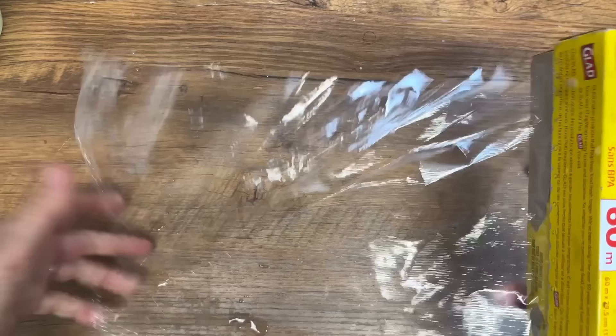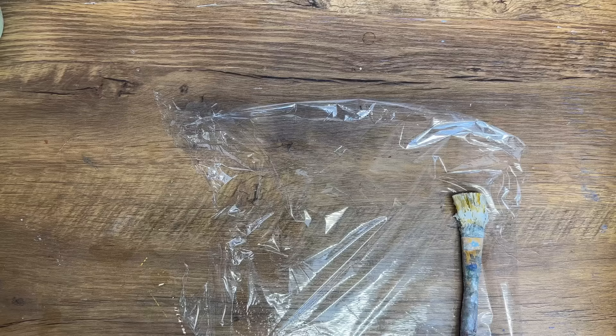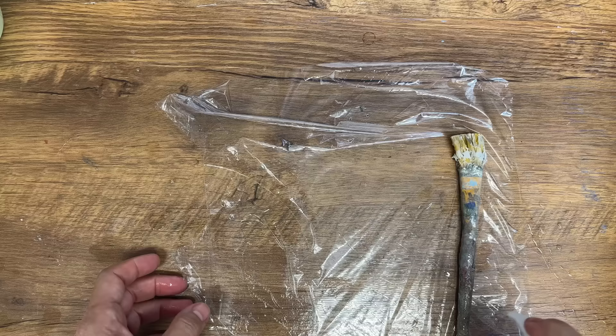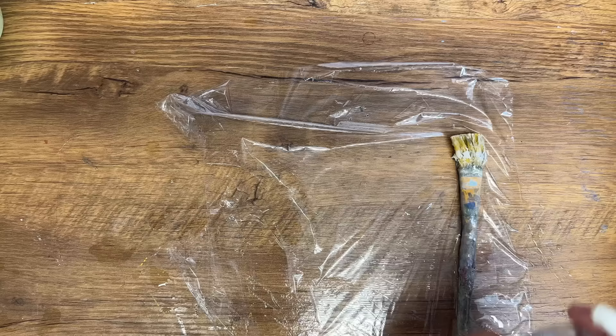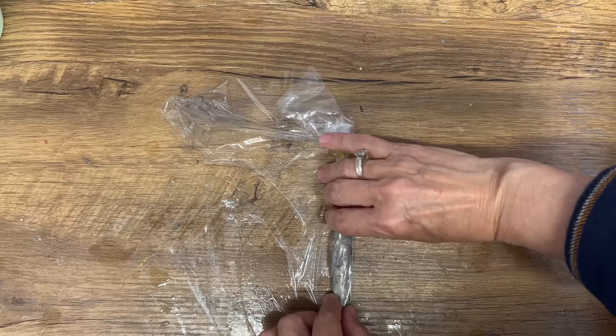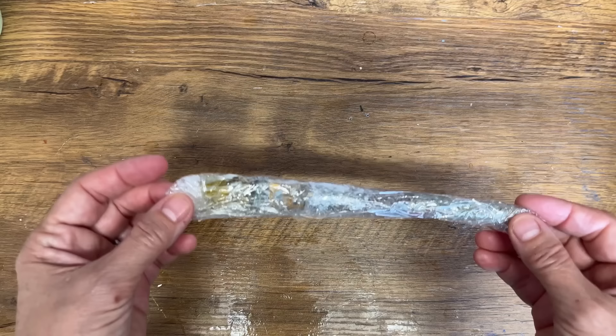I'm going to take this out, and next we're going to get some cling wrap. I'll cut off a piece about this size and lay the paintbrush to the side. Here is our secret potion: hand sanitizer. I'm going to squirt it over the whole paintbrush until it's really coated and soaked in. Then we're going to wrap it up in the cling wrap and set it aside until tomorrow. Leave it — don't think about it — let it work its magic.